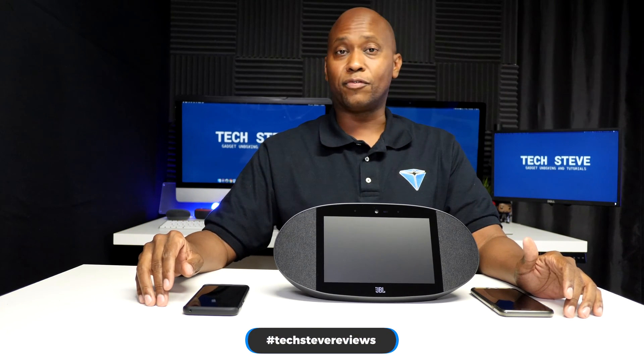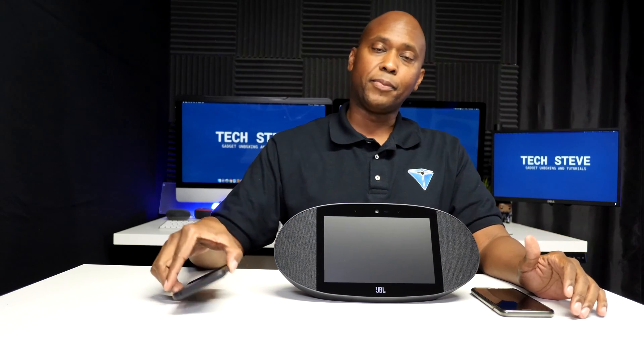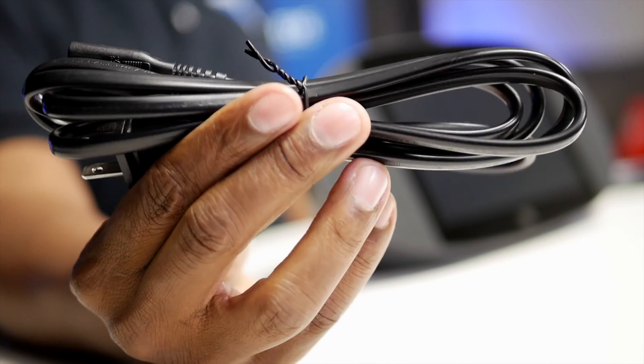Before I get started, I want to give you a few disclaimers. I did a couple of videos on Google Home products and people were asking why certain features or options weren't available. The reality is that Google devices support certain areas, certain countries, and certain devices. Today I'm located in San Diego, California, using a Galaxy S9, and I have modern Wi-Fi. So with that being said, let's get started.